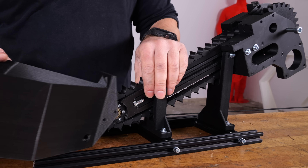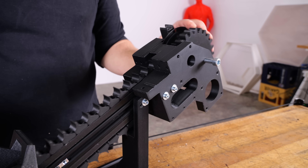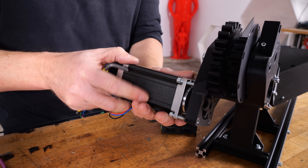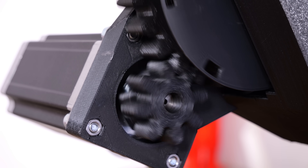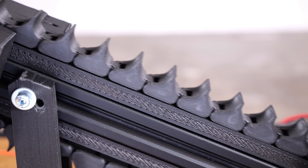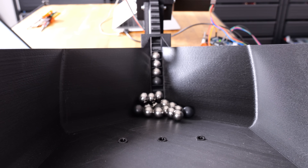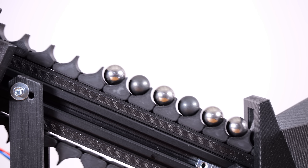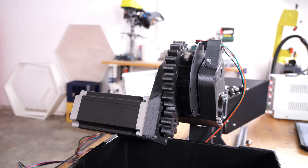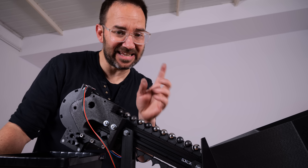And just like that, by the power of Blaze, we have a chain that works. I will use this Biffy NEMA 23 motor to move the chain, and we are ready to see if this works. And with that, the part of having all the marbles in line is completed.